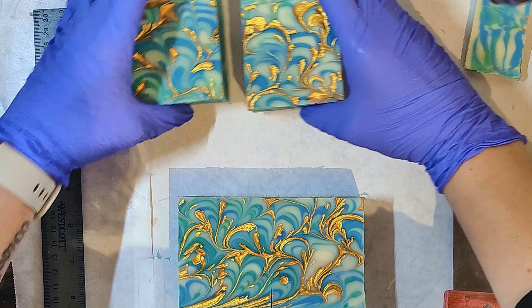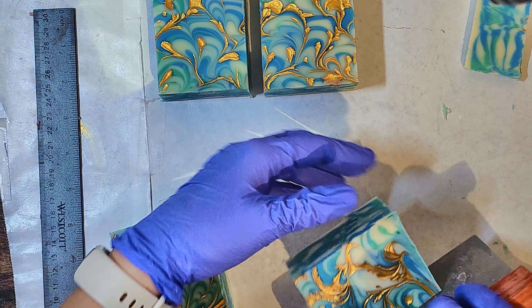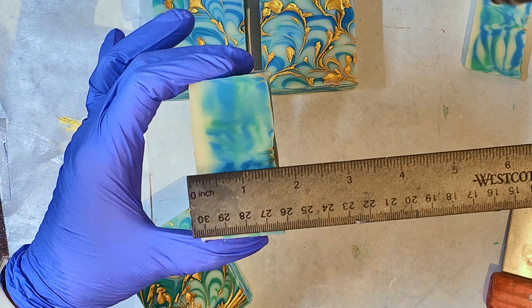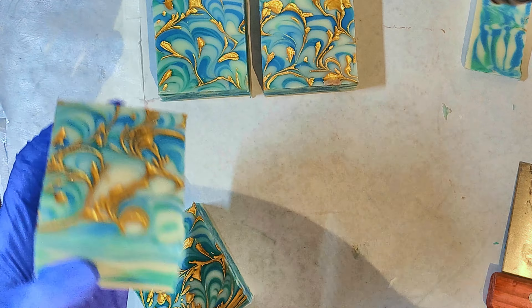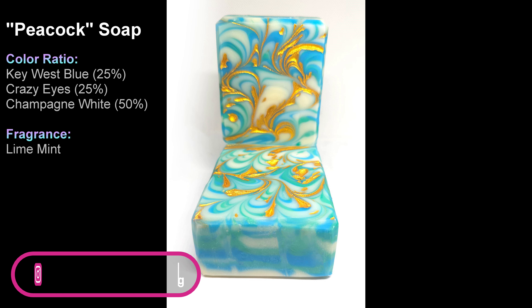I held it up above and just flung it. Then I took a little squeezy bottle and put little drops of the gold oil all over the surface. When you do your dragging, it will become part of the swirl. You can also make lines with it if you want it to be a little bit neater.